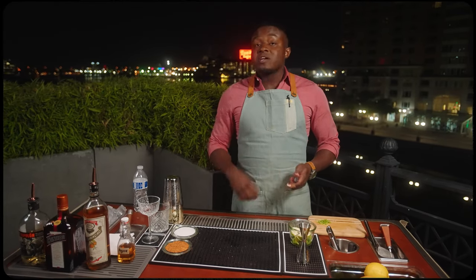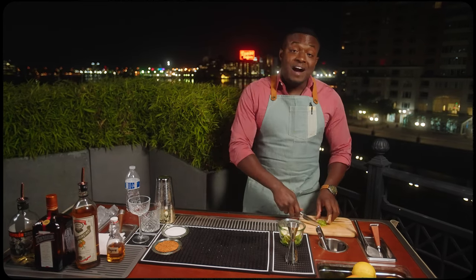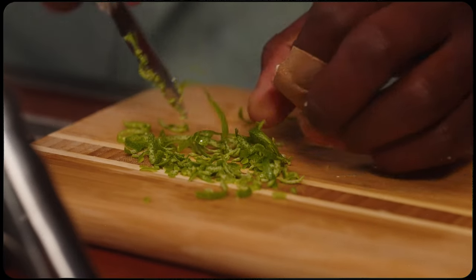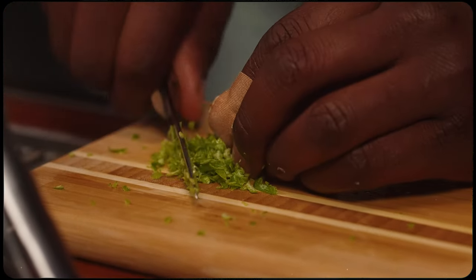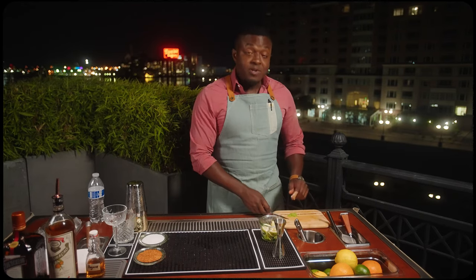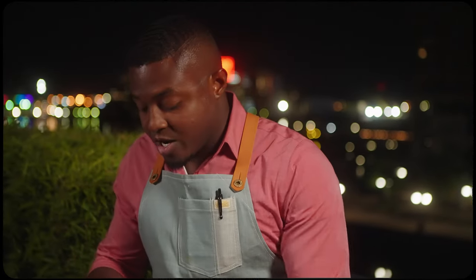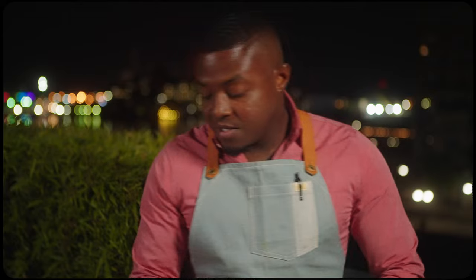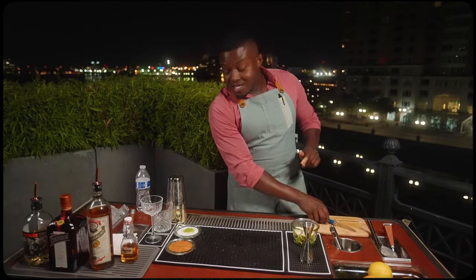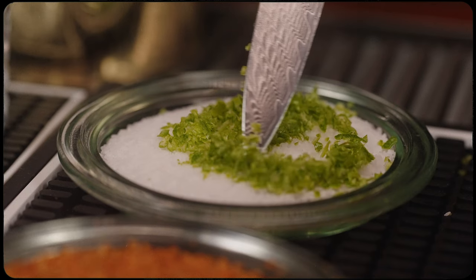For an upgraded rim, what we're gonna do is take our zests from the lime and we're gonna fine chop. Now besides obviously color, that's gonna add a little bit of zest — there's lime oils. We're going to mix that into our kosher salt. That's obviously gonna add some color, but also some of those lime oils and some nice zest.